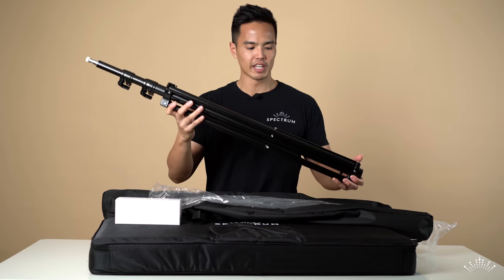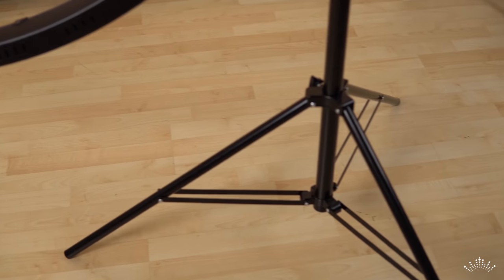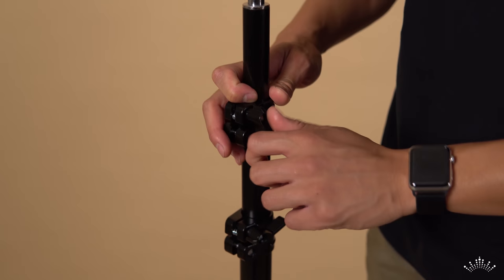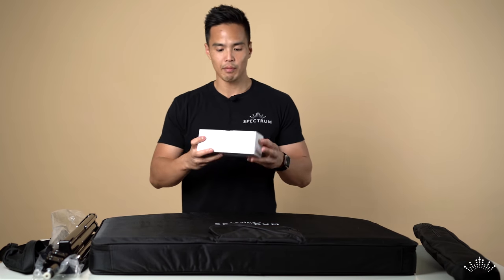There we have a really large stand with Spectrum branding, and on the top there's a little cover just to protect the quarter-inch thread at the top of the stand. This large stand features two segments that you can extend up to 2.6 meters.